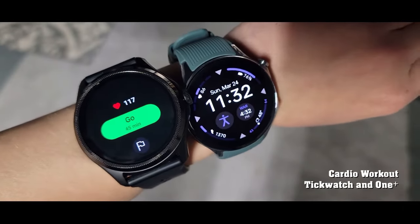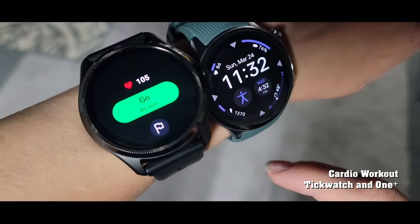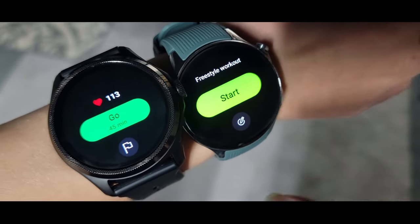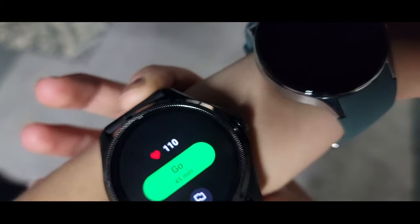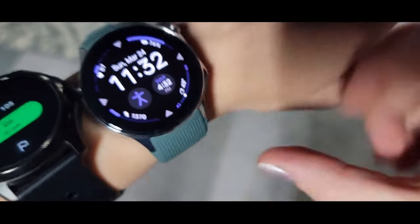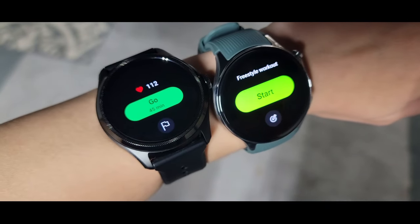We're about to do a 45-minute Les Mills Body Combat workout, number 97, to test the TicWatch Pro 5 and OnePlus Watch 2. We selected freestyle workout on both watches and set the duration goal to 45 minutes. Heart rate on the TicWatch is showing 110, and the OnePlus shows 87, so they're a bit different before we even start — we'll make sure the watches are tight to get accurate metrics.